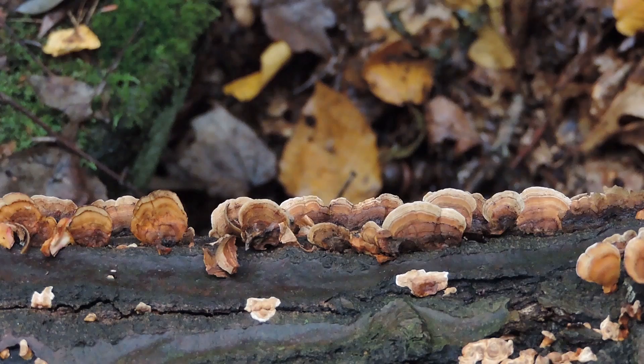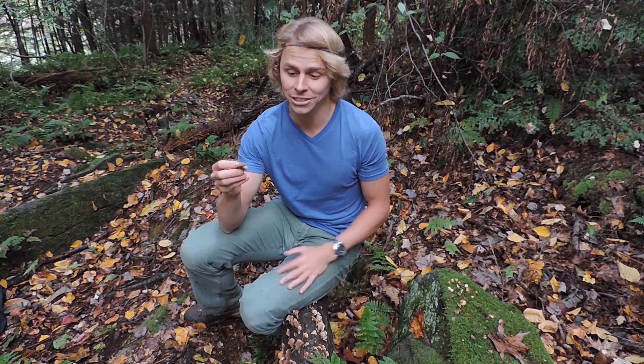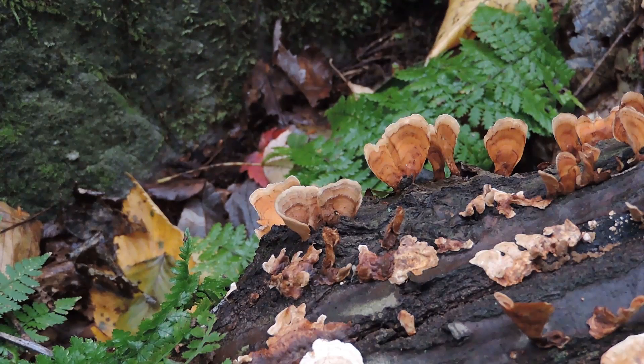The false turkey tail is pretty easy to identify because it actually puts out a cap-like surface that kind of looks like the true turkey tail. It typically grows right around true turkey tail — on this log behind me I did find some true turkey tail, but Stereum ostrea is pretty much blanketing the rest of the log. It kind of looks like turkey tail and is velvety on top with multicolored concentric zones, but typically more reddish and brownish. Unlike turkey tail, which is typically flat, the false turkey tail is almost funnel-shaped — it kind of curls up and looks almost like a petal coming up out of the wood. It's about two to three inches wide, similar to turkey tail.